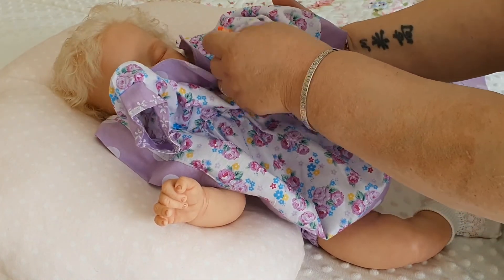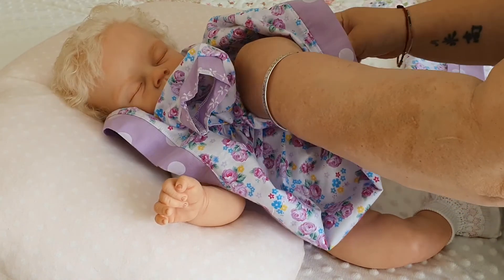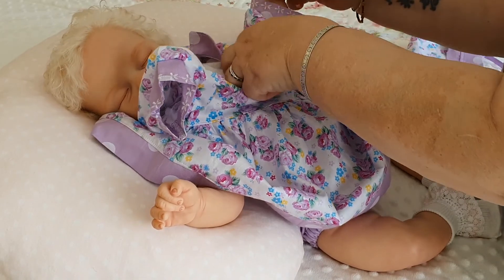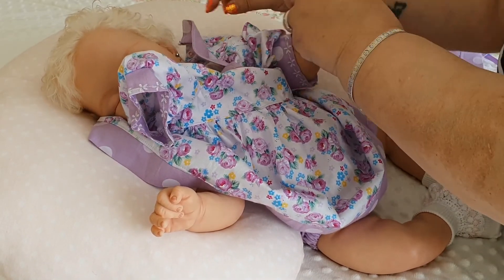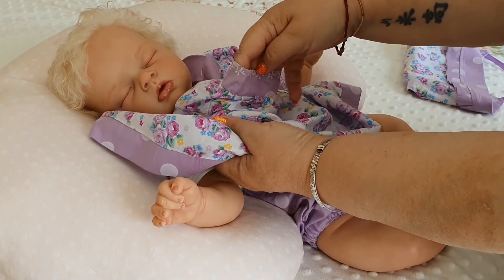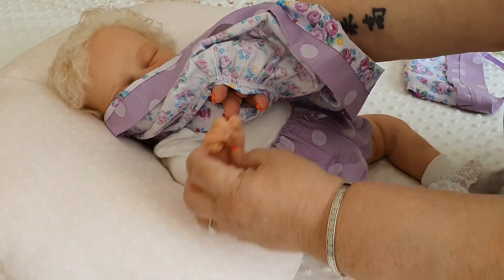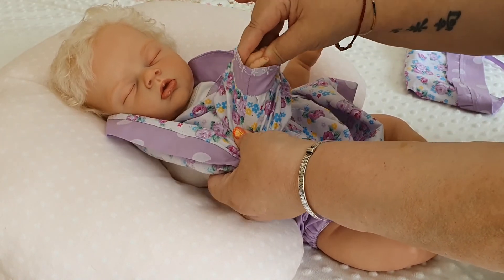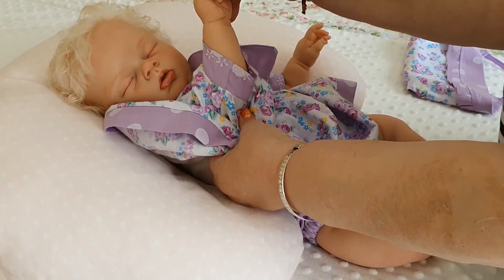Her hair came today so that I can finish the back of her head. I had to wait a long time for it to come into stock, but I didn't want to use an alternative — I'd rather wait. And then I just popped her head on for now, because I didn't know — you don't know with COVID how long you'd be waiting.